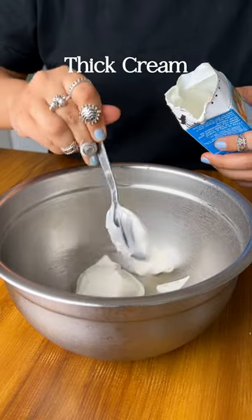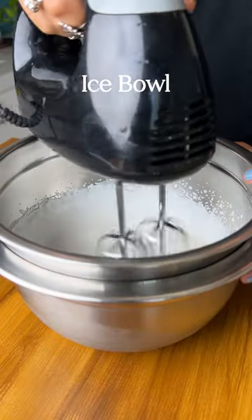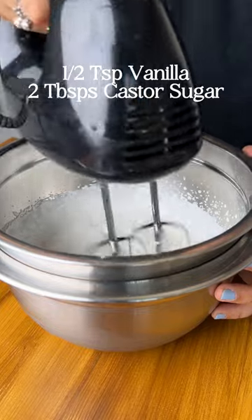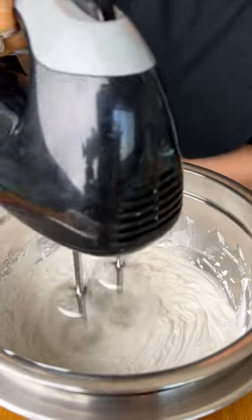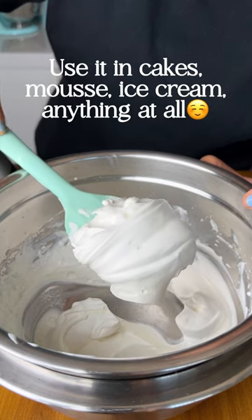Grab a cold bowl right out of the freezer and add the solids of the cream only. Place the bowl of cream over another bowl full of ice and whip it with an electric whisk. Add in some vanilla for flavor, and once it reaches soft peaks, add the sugar a little bit at a time and continue whisking until you have the perfect consistency.